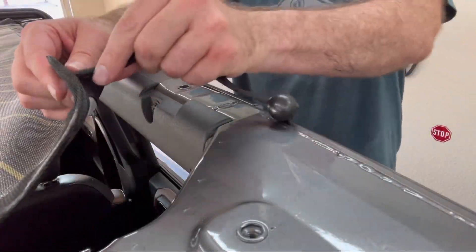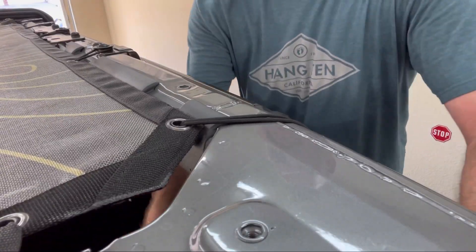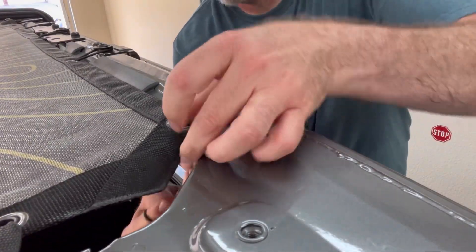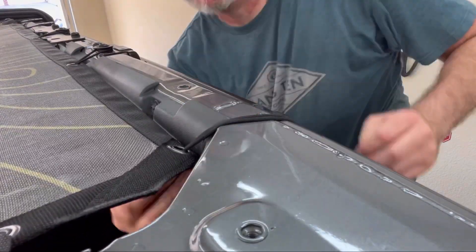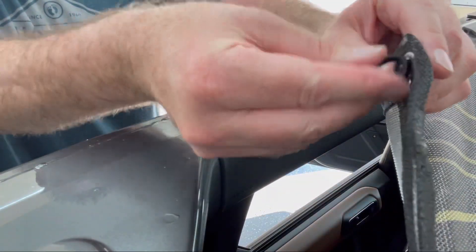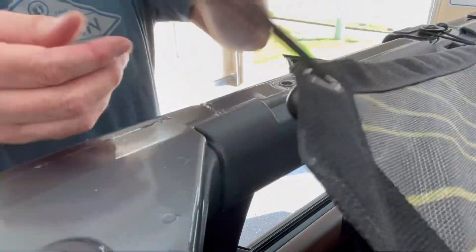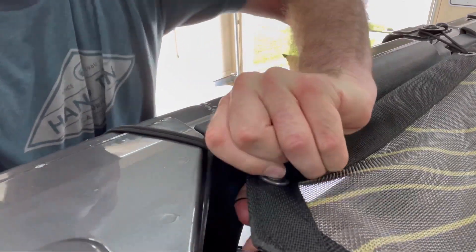Now it's time for the long bungee cord. Push it through the bottom of the gear shade, wrap it around the roll bar, and attach it back to the ball on the underside of the gear shade. Do the same on the other side — wrap it around the roll bar and clip it back onto the ball on the underside of the gear shade.